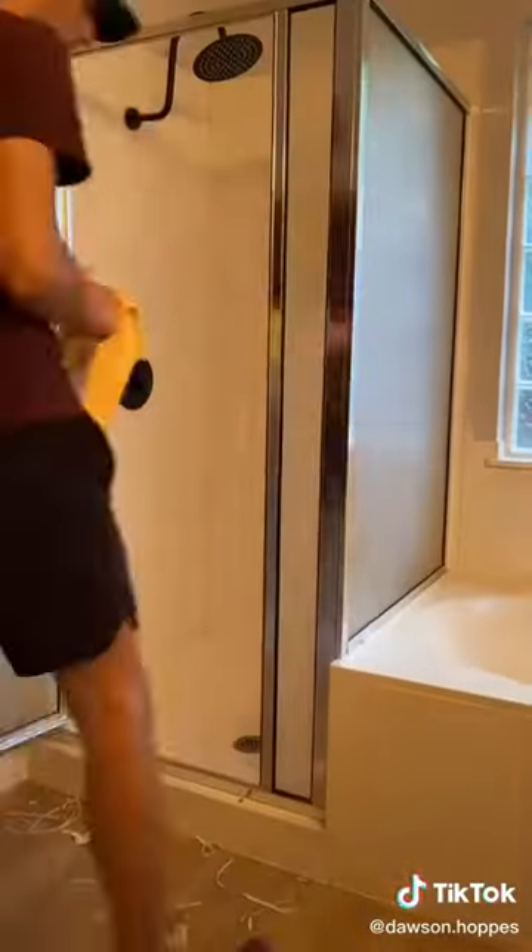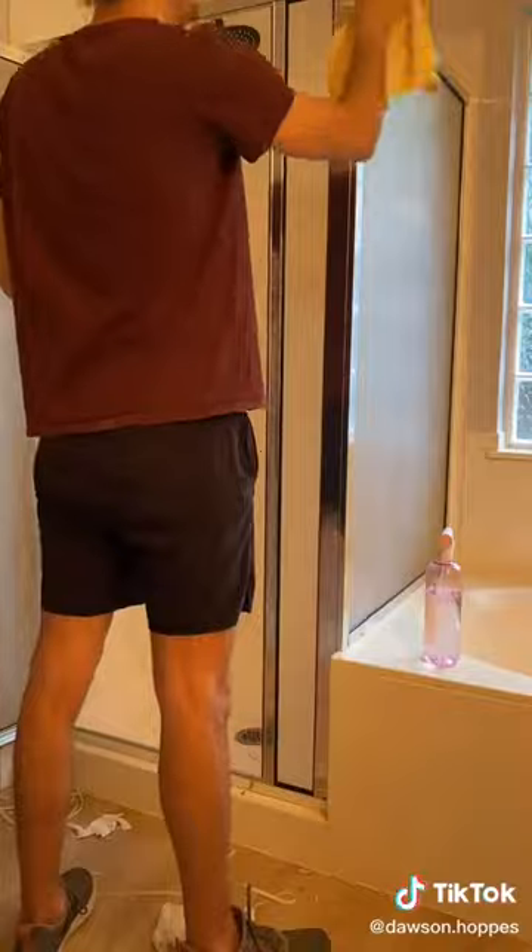Here's how I painted my shower in less than a day for $30. I started by removing all the caulking because it was leaking, and then used a heavy duty cleaner to wipe down all the metal parts of the shower.